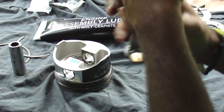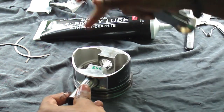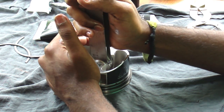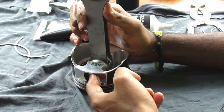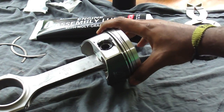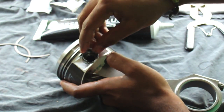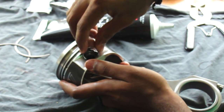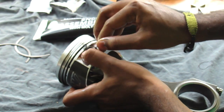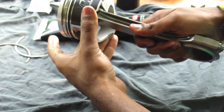It should work. There — rod, wrist pin — slid in perfectly, hit the retaining clip on the other side. Now we just gotta put a retaining clip on this side. Same way as before, take the open end, push that in, then push in the back — you hear the snap. And your piston and rod have been assembled.